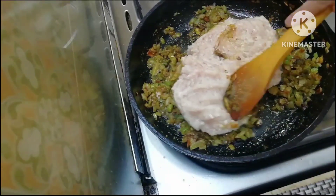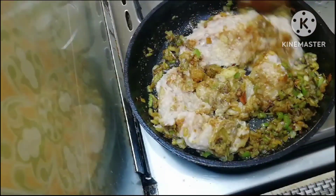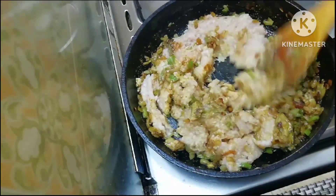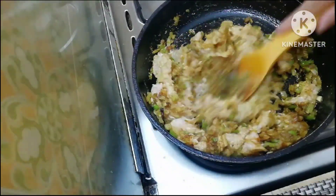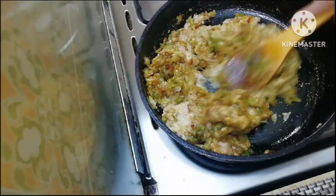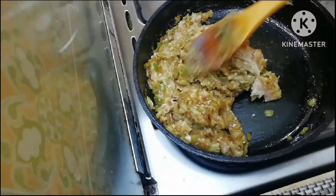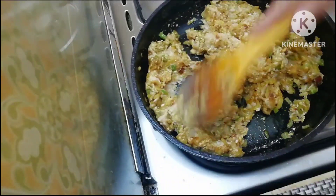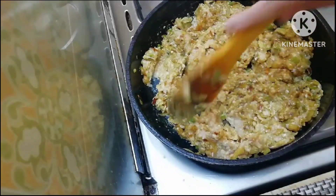The chicken is very good. The lid is boiling in the pan.